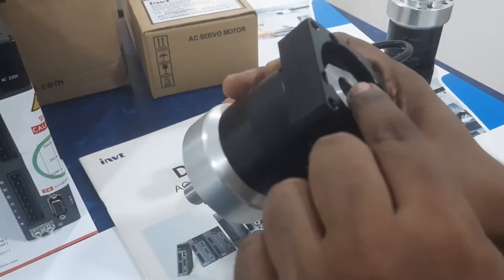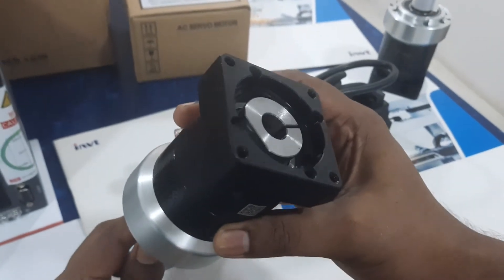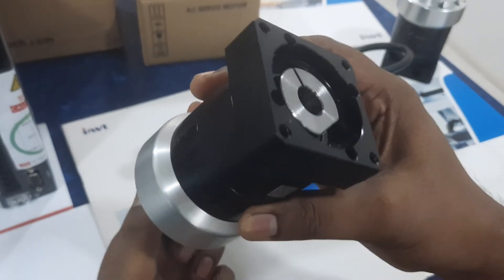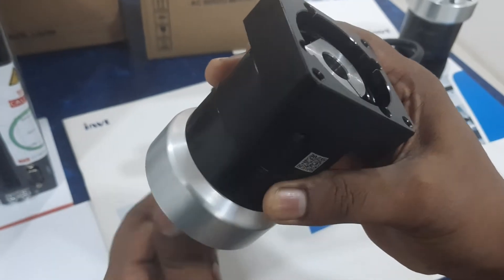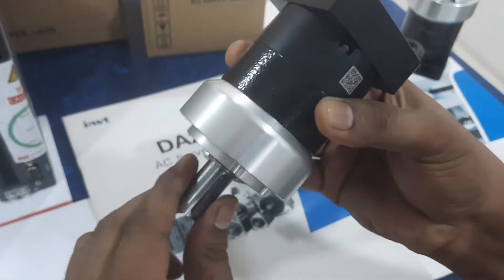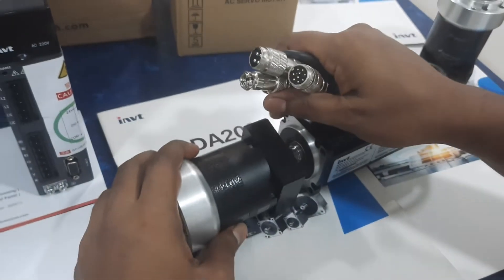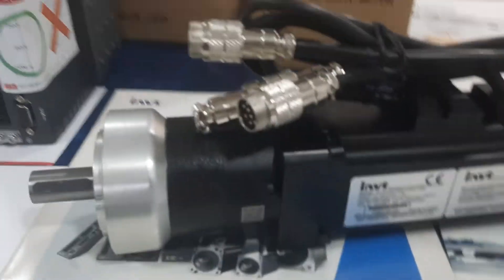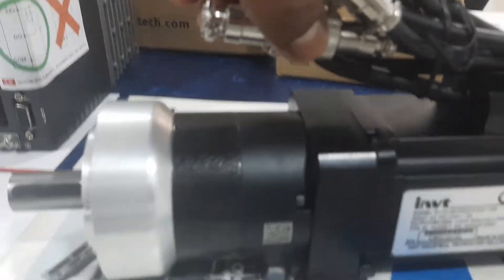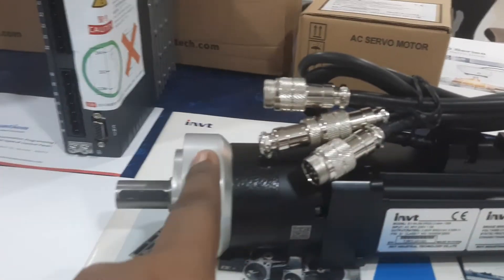So this is the 1:3 ratio. And see here — this is the 1:1 fitting. Perfect fitting gearbox — if you are waiting for more and more torque, this gearbox is what you need.